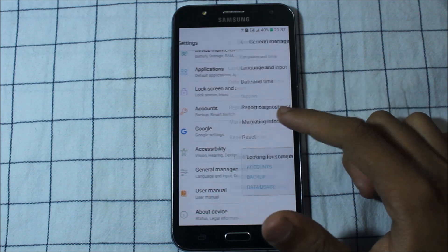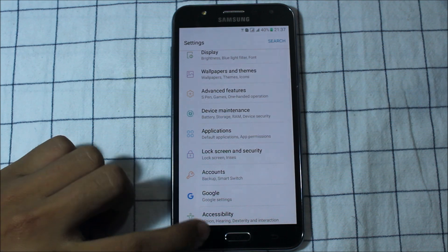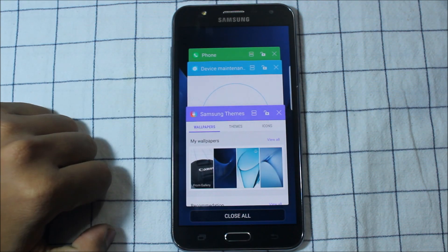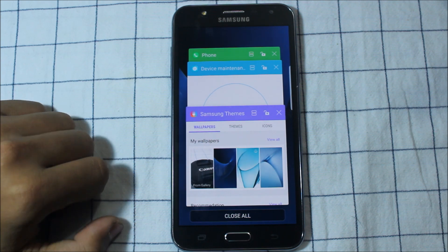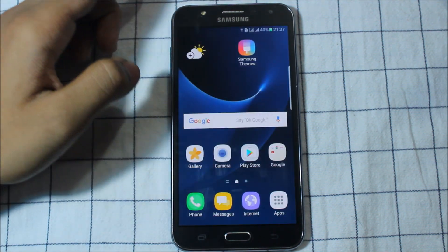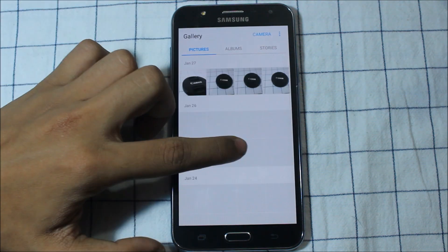You can also have the keyboard settings and other application settings — very awesome. This ROM has nothing bad in it. Everything is clean, good, and awesome. You can see this green battery indicator and the gallery is also very awesome.